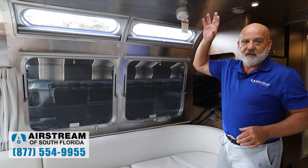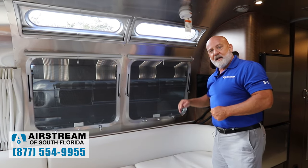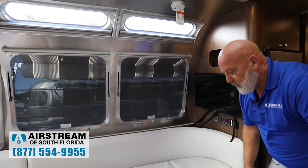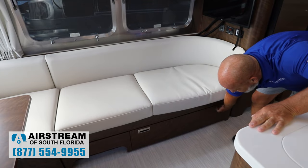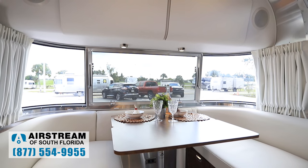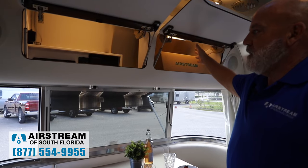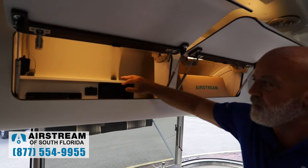There are 16 windows or skylights in this coach — all of them open out and have three different stages, depending on how you want the air to come through and circulate. You've got the lounge area here, which actually comes out to make another bed. You've got storage down here with Sterilite bins. The table can be removed — you take the pedestals off, put the table down, and fill in with cushions to make a bed area there. You've got your stereo, more USB ports, and your Blu-ray player.